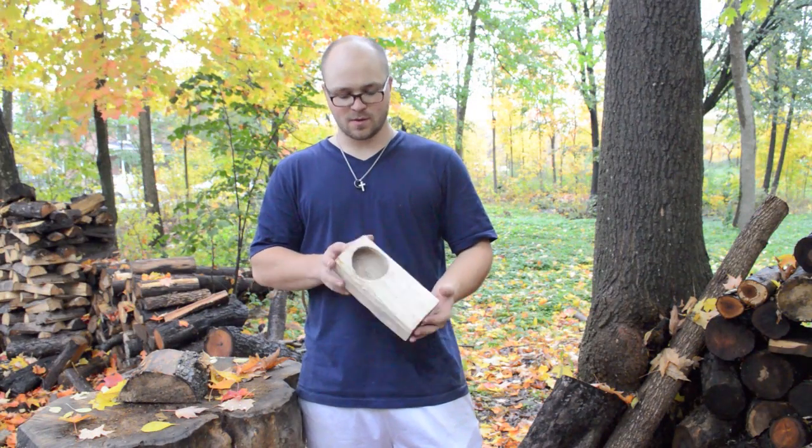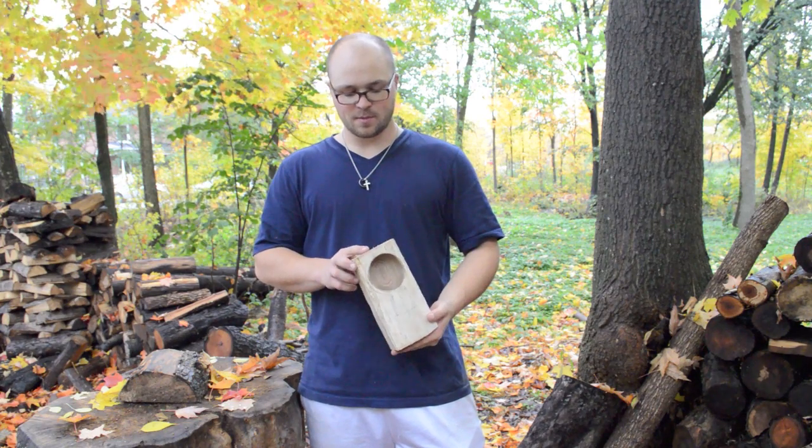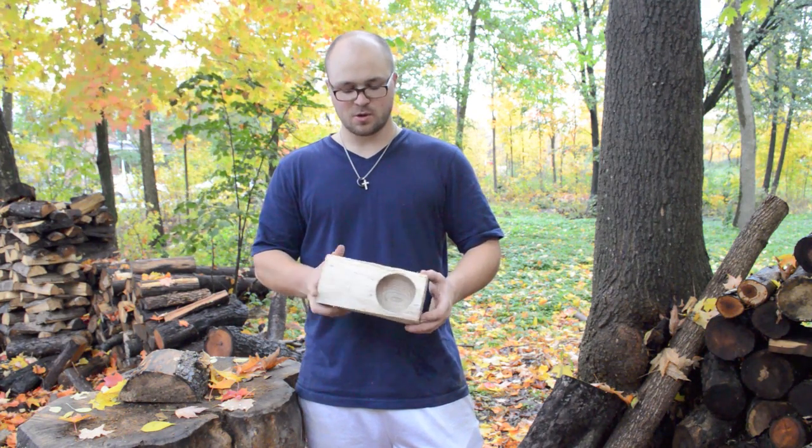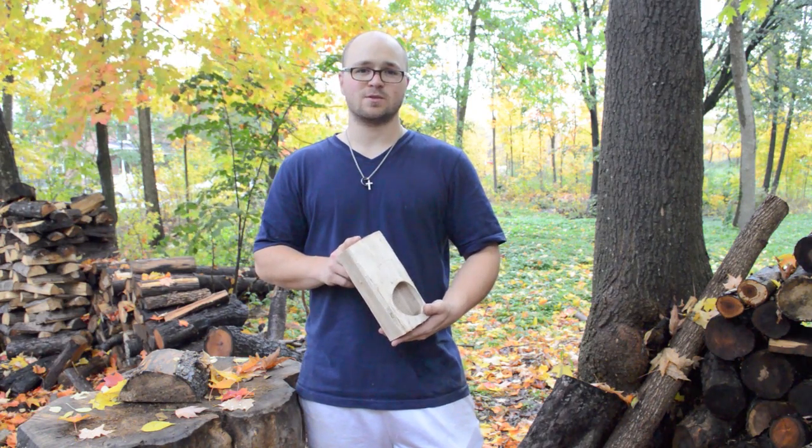I'm going to show you a quick little video on carving the bowl of a kaksa. I'll show you the tools you use, how long it takes. This is carving from English Walnut. Stay tuned and see how it's done.